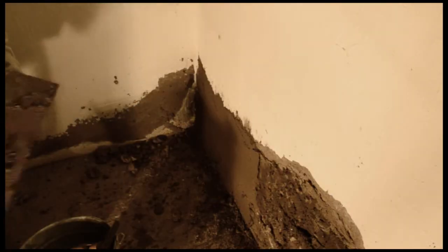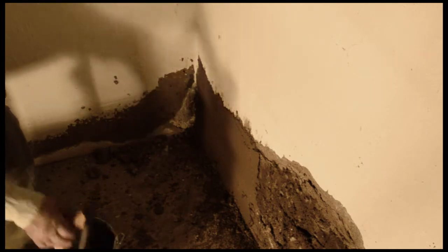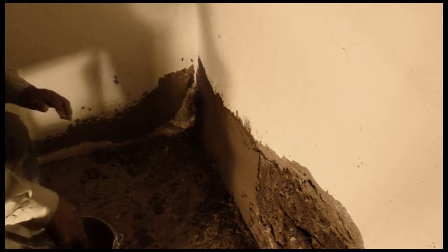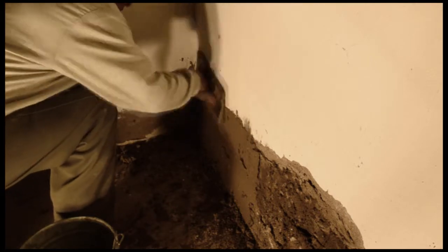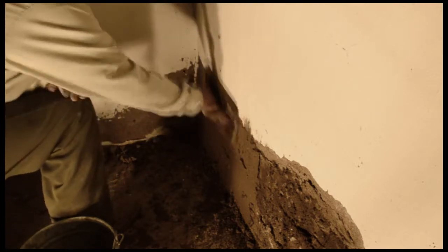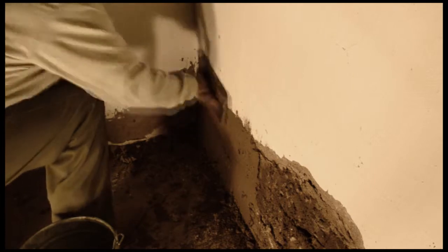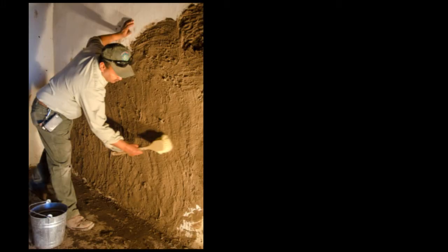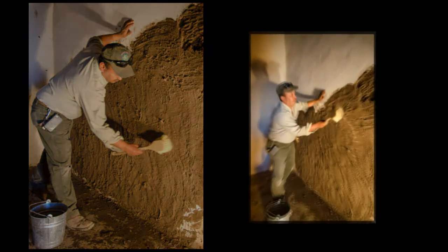Here he's getting ready to use the wooden float and he's going to soak it in. You want to have it soaked and then you just go around. You kind of want to overlap what you plastered. That way you can blend in the old plaster with the new plaster. The running mix used for the third coat is applied with a brush.